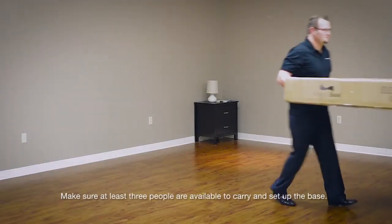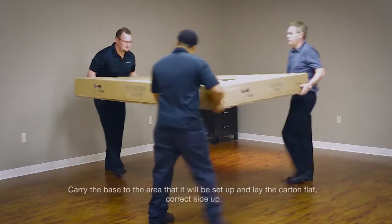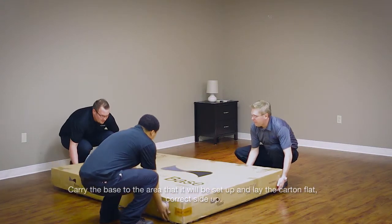Make sure at least three people are available to carry and set up the base. Carry the base to the area that it will be set up and lay the carton flat with the correct side up.